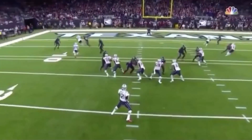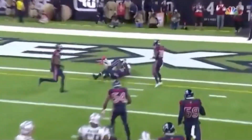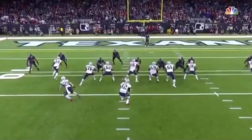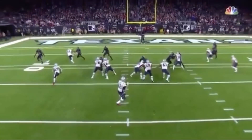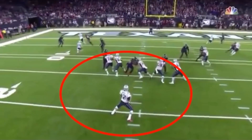All right, guys, today we're going to be breaking down this throw by Tom Brady. We're going to talk about how you should be moving in the pocket as a quarterback, just extending a play. Tom Brady's obviously not the most athletic quarterback in the world — he's not Lamar Jackson — but the way he's able to move back here in the pocket shows the athleticism you need at the quarterback position to extend the play.